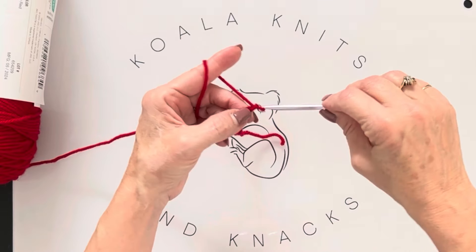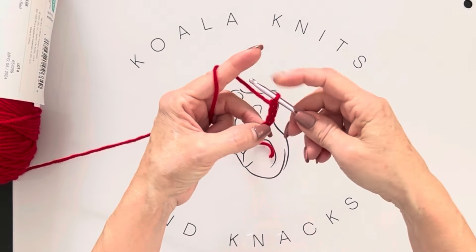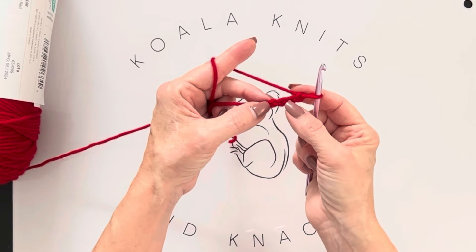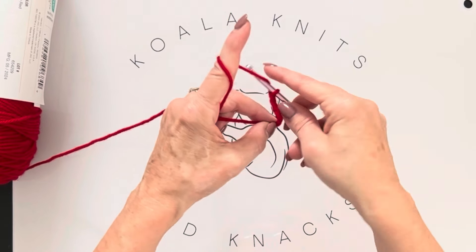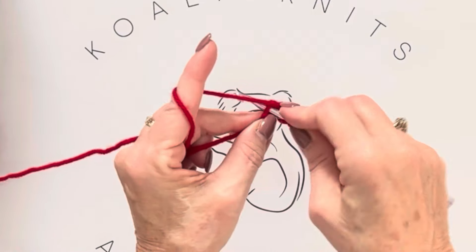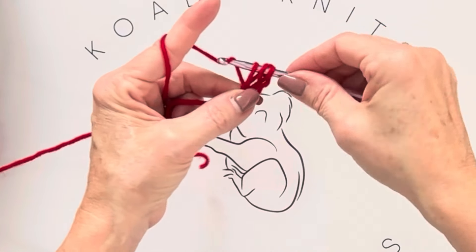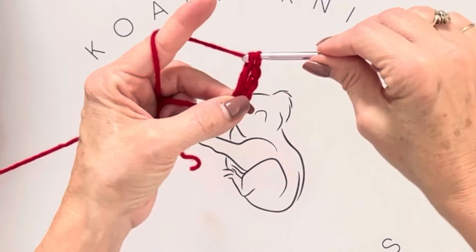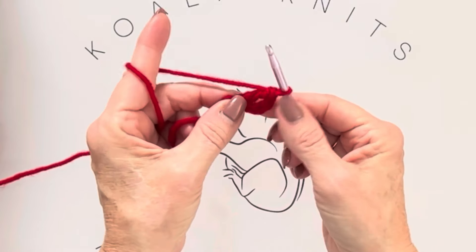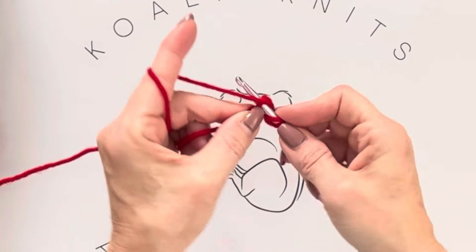Yarn over and bring it through that loop on your hook — that's one chain. Chain a total of four. In that fourth chain from the hook — the very first one you made — we're going to do ten double crochets. Yarn over, go into that stitch, yarn over, pull up a loop, make it the same height, yarn over go through two, yarn over go through two — that's one double crochet.